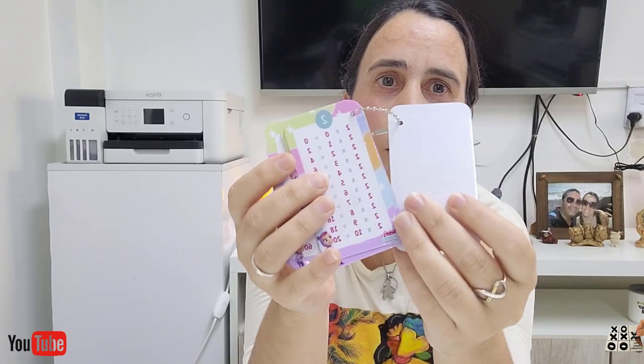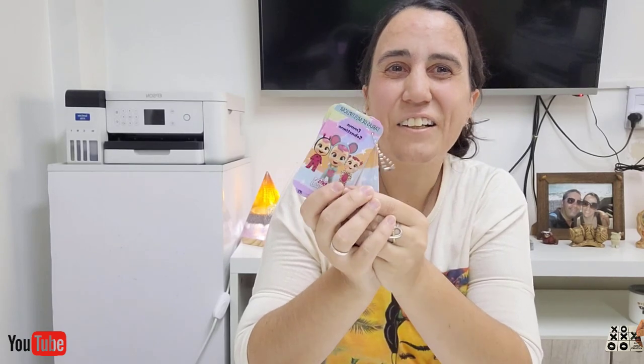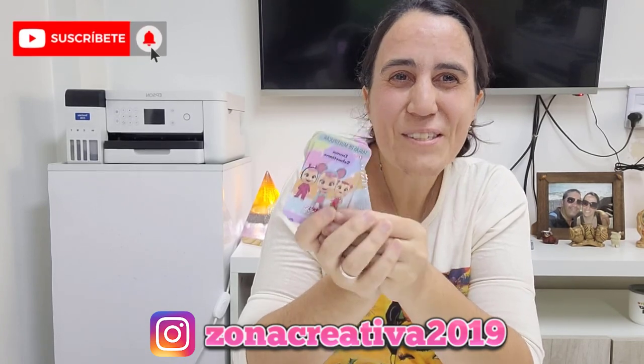Acá está. Tenemos la tabla de multiplicar, lo enganché con la cadenita. No es algo caro, es algo barato y queda más prolijo. Lo que a ustedes se les ocurre... es para que los chicos vayan dando vuelta y vayan estudiando la tabla. Son todas cosas que las pueden hacer desde su casa, no hay máquinas especiales. Es una buena idea que la pueden implementar. Espero que les haya gustado, estamos también por Instagram. Nos vemos en el próximo video, chau.